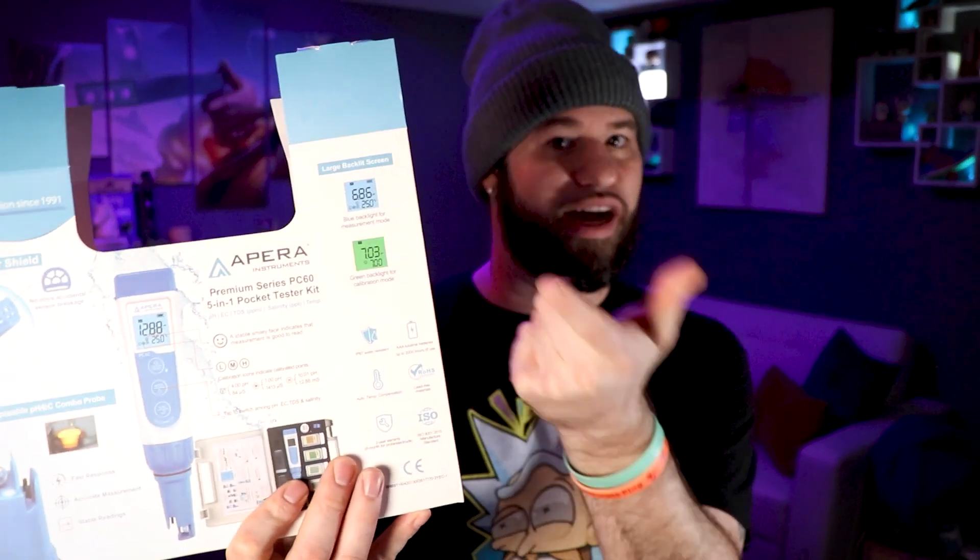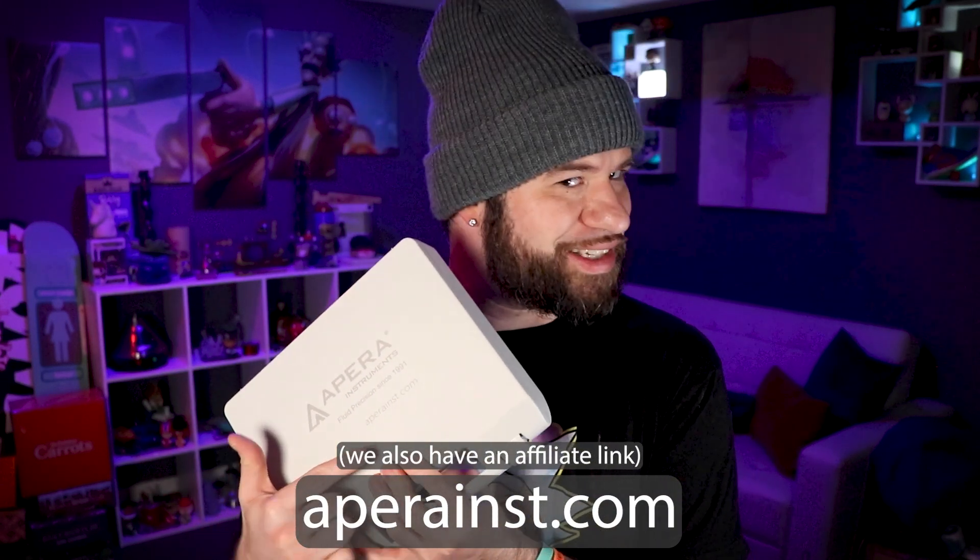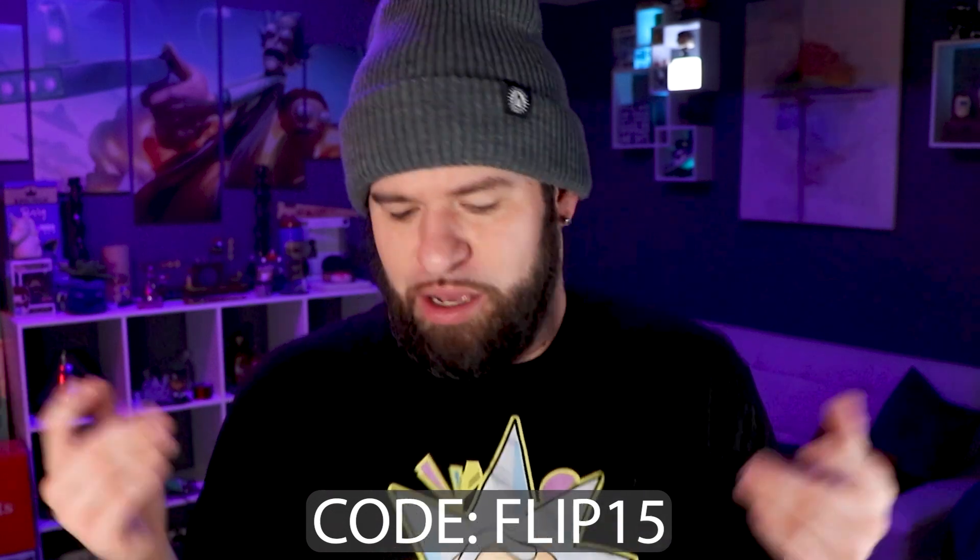That's really all I got for you guys. I don't know if you'd want to see me calibrating — you probably don't care. When you're doing calibration the screen goes green, and when you're not doing calibration the screen goes blue, so you can never accidentally be in calibration mode without knowing. If you want to check out Apera, you can check them out at aperainst.com — I think that stands for instruments, makes sense. I don't think I have any coupon codes, but if I do I'll leave one here. You can also find them on Amazon or anywhere Apera instruments are sold.